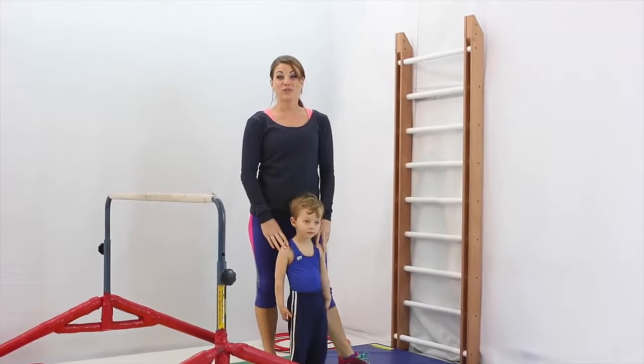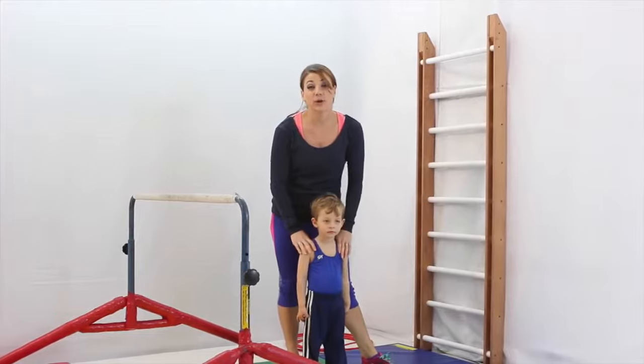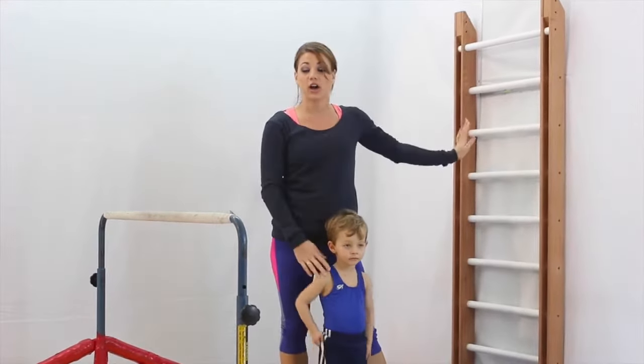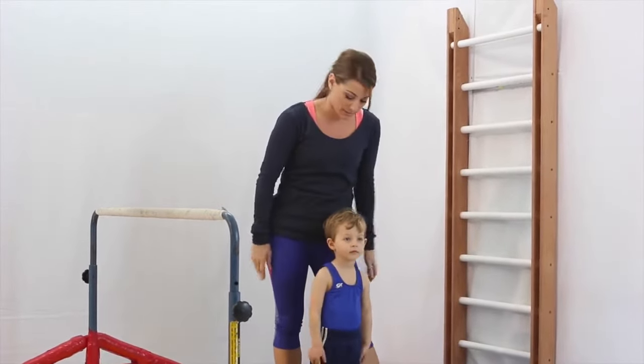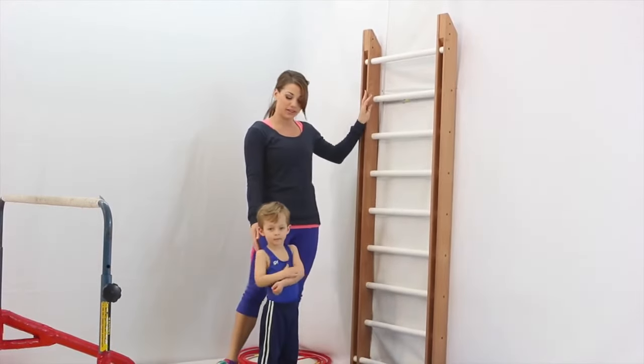Hi, welcome to Gym On! I'm Laura, and this is Justin. Our skill of focus today is working on our arm strength on the stall bar and the single bar, and also working on our core strength. Today Justin's going to be my big movie star, and we're going to start with our warm-up on the stall bars.